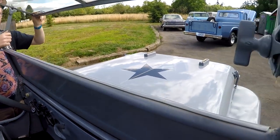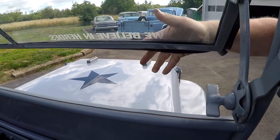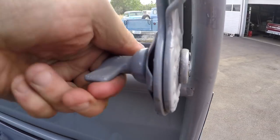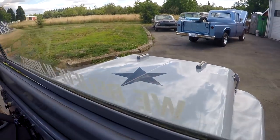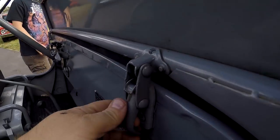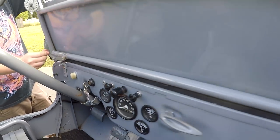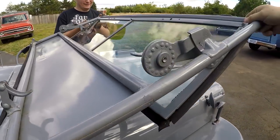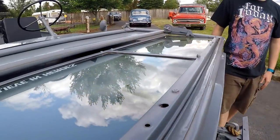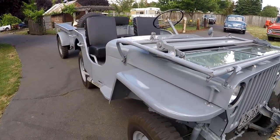There we go - you can see here it pulls forward, and then you just tighten it, and you can drive around like that. Then you can push it back down - just push it back in and lock it back. And then if you want to flip it forward, just pull those levers. There we go - then you flip it forward. And if you want to drive around like this, you take these little levers right here and it just locks down like that. You can drive it around with the windshield down.